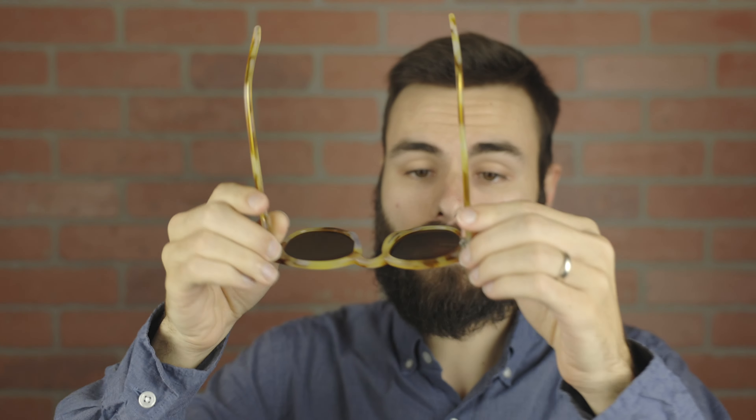As far as lens quality goes, these sunglasses have Carl Zeiss nylon lenses. They are a CR39 lens, and the optical clarity of these is very, very good, considering they are nylon, and they are going to block 100% of UVA and UVB rays.